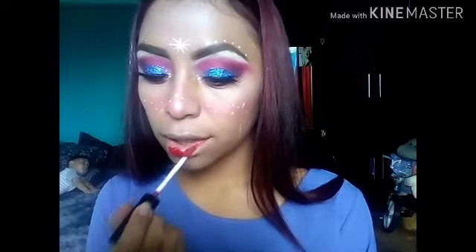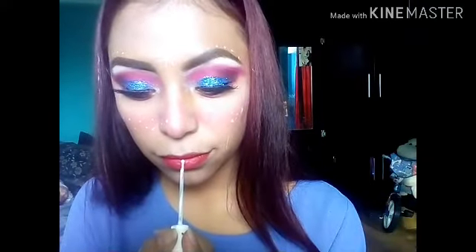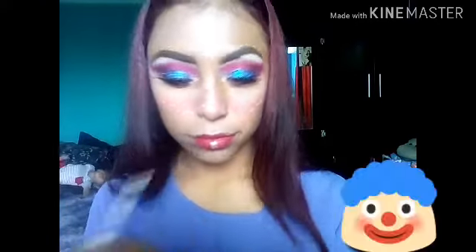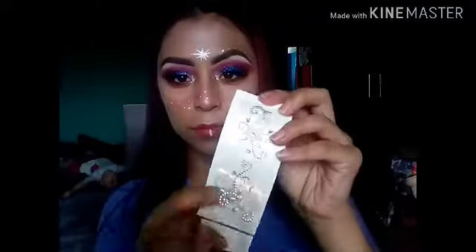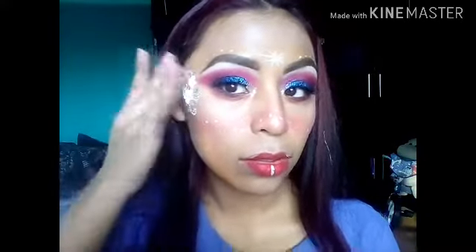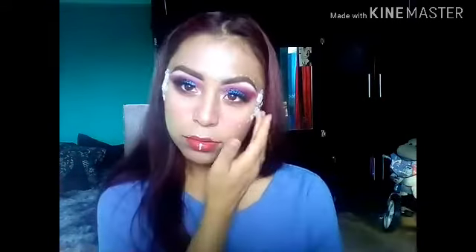Ahora me voy a poner un labial que sea algo vistoso. Aquí se ve como un rojo, pero en sí era como un rosita. Ya lo van a ir viendo más cuando se seque. Y bueno, se me ocurrió poner esta línea del delineador plata, e hice una ilusión de tener los labios más pequeños, reduciéndolos con poner un poco en las orillas. Ahora para darle ese plus, voy a poner estas pegatinas que venden en las tiendas de maquillaje. ¡Wow! Le da otra vista. Estoy poniendo dos colores: el blanco y un rosa muy tenue.